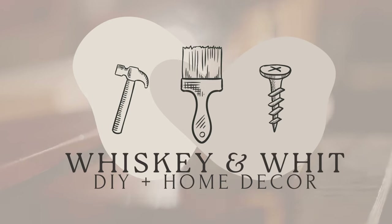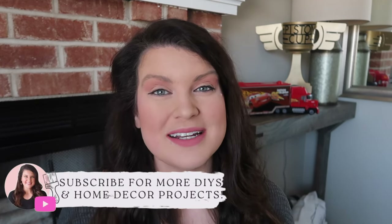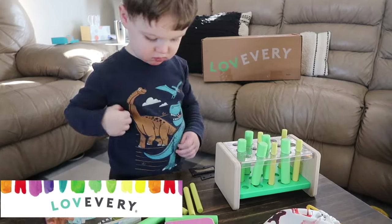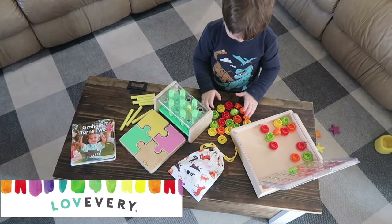Stay tuned. This is Whiskey and Wit, my name is Whitney, and on this channel I love to share DIY and budget home decor content. If that's something you're interested in, be sure to hit subscribe so you don't miss a future video. Also a huge thank you to Love Every for partnering with me on this video. I will talk more about them in a little bit, but first let's get into the first round of Cars DIYs.